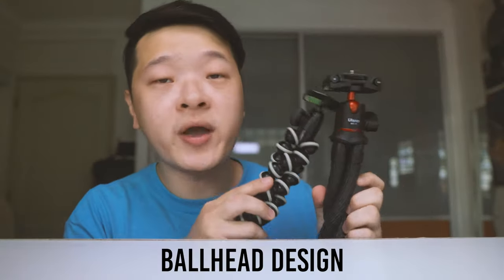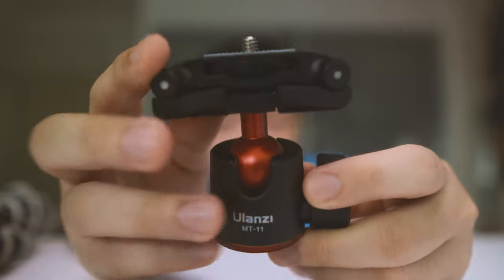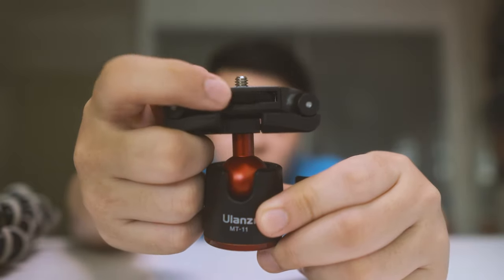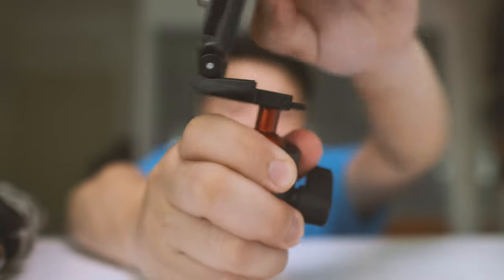Now let's talk about the ball head design of this MT11 mini tripod. If you can see up close, this has a one-setup design which means you cannot take it out and separate it from the plate itself. I really like this design as you are able to screw in your cameras. There's actually a bubble level over here which can help you center any setup you place on top. And if you do not notice, there's actually a hidden phone mount — all you have to do is pull this out and let it go, and there you have a phone mount.